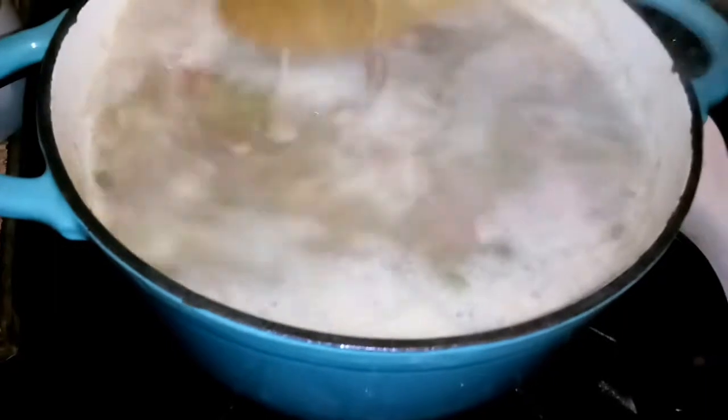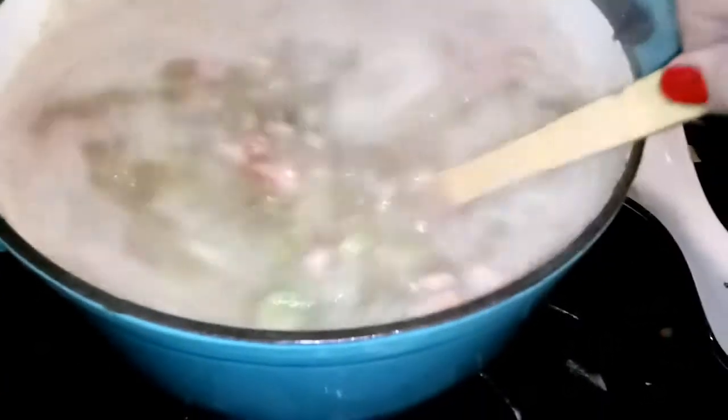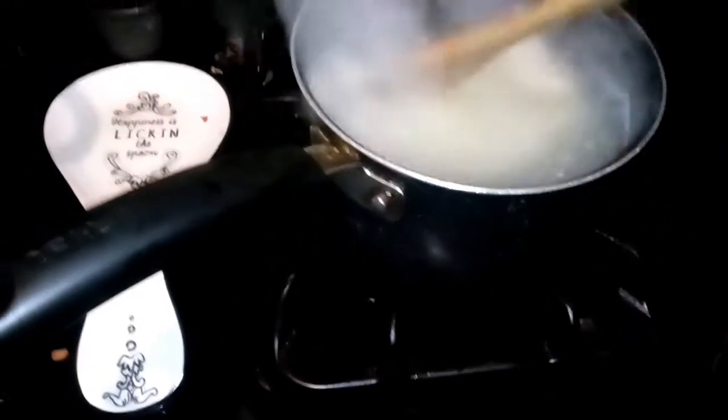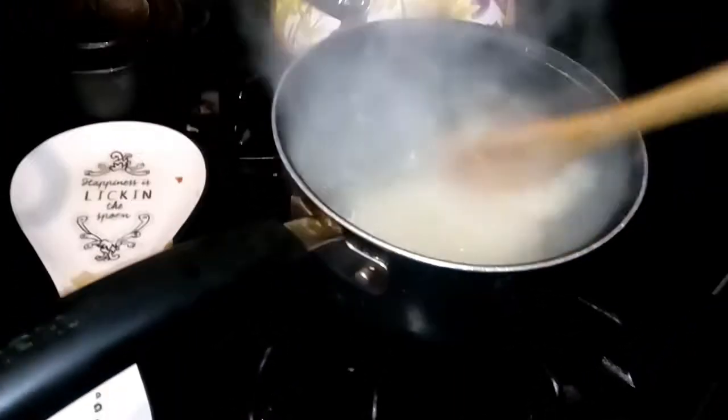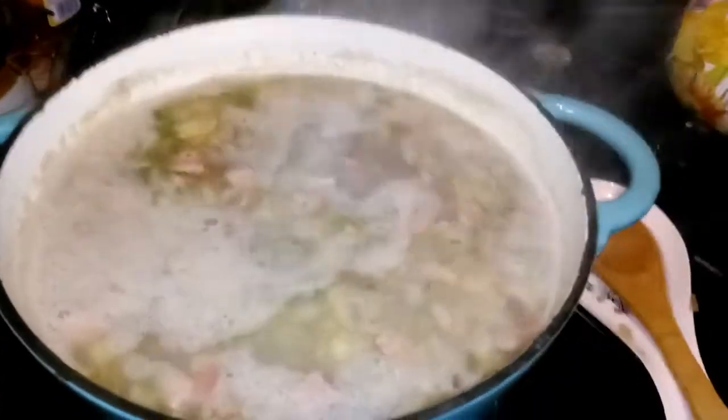Okay, it's boiling finally — it took forever to start boiling, but you don't want it to boil too fast. That's what it looks like. I made the chunk a bit too big, but I don't care — I'm using the bagged rice because I like it. I'll come back when it's done and serve it up and let you see it.